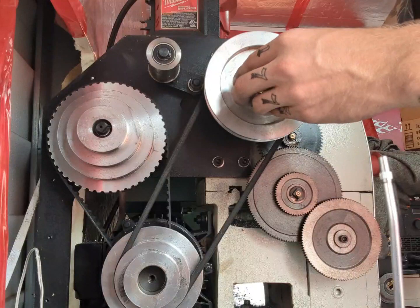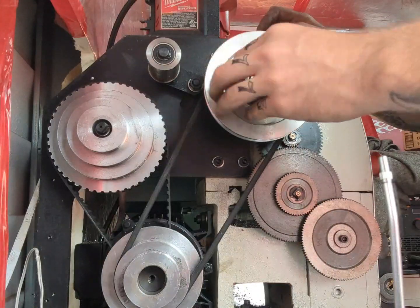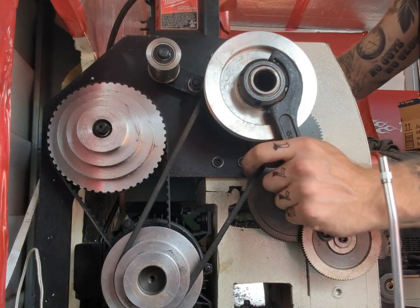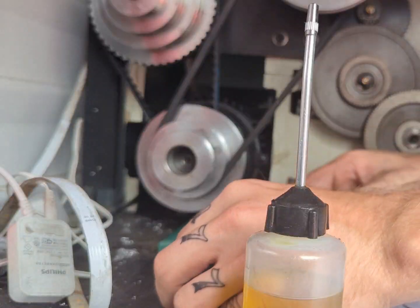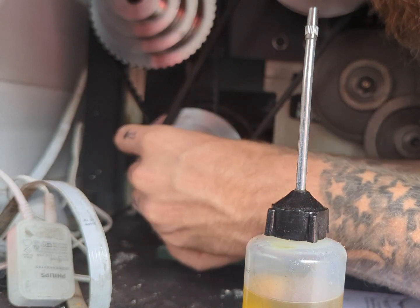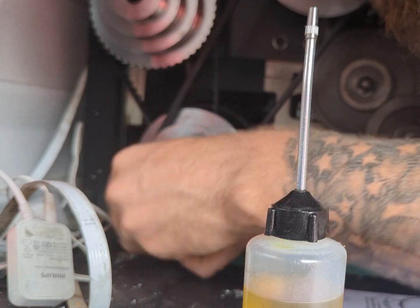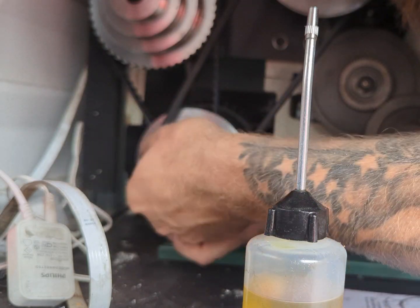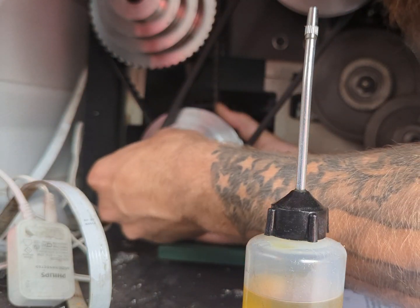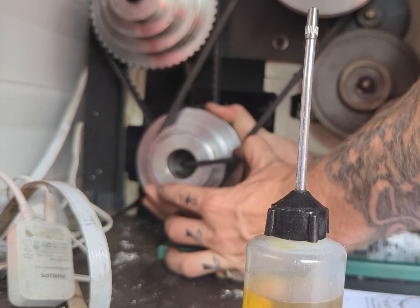All right, 200, 600. That's the new spindle speed after moving the belt position.